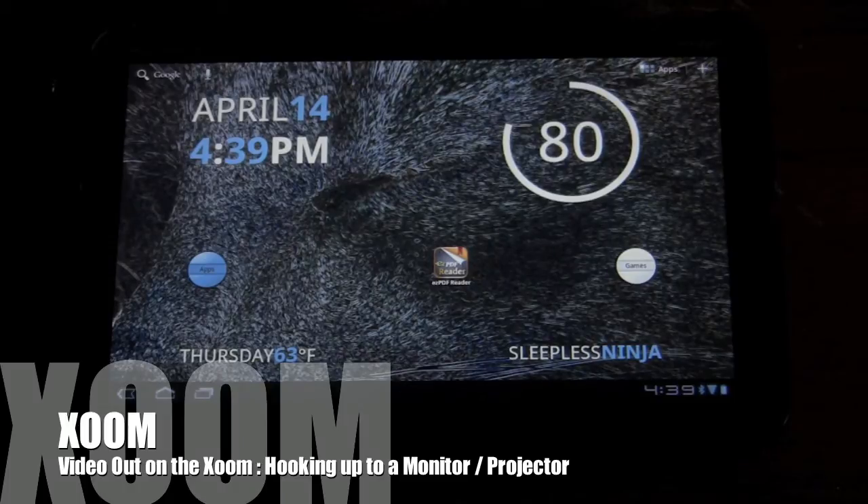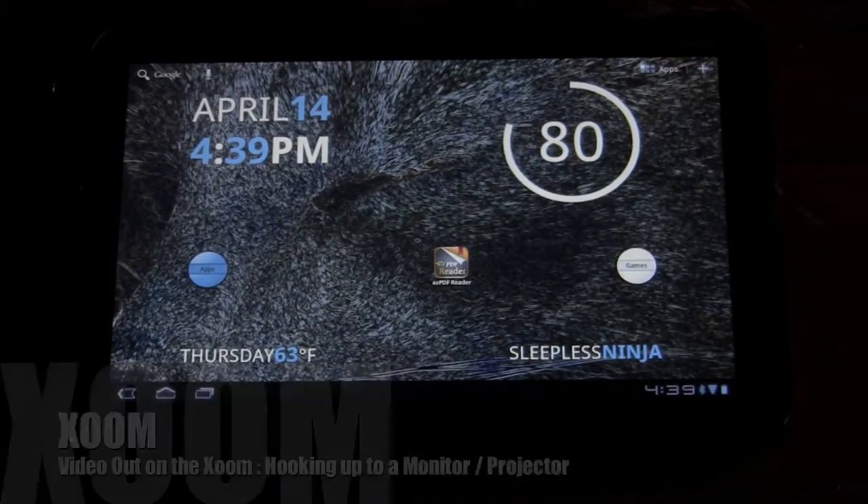Hello, everyone. Welcome back. This is Sleepless Ninja, and today we're going to go over video out on the Motorola Zoom.